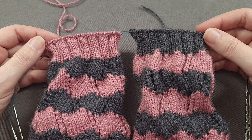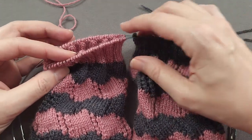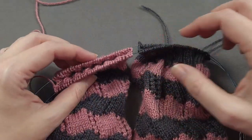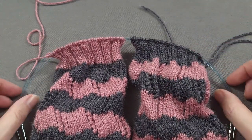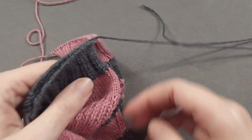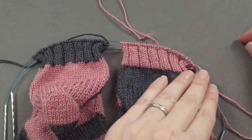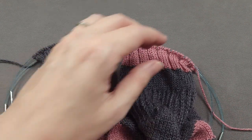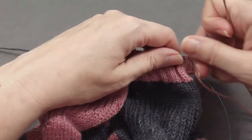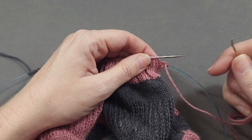I've finished knitting the cuffs of my socks, and now it's time to bind off. I'm going to use the backstitch bind off. After I finish knitting, I cut my yarn so that I have a yarn tail that's about five times the length around the top of each cuff. I'm going to leave my socks on my knitting needles just as they're arranged as I bind off. I've threaded my yarn tail onto a yarn needle. I like the backstitch bind off because it's nice and easy to remember: two stitches forward and one stitch back.